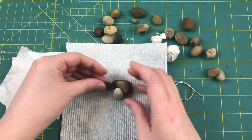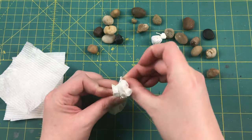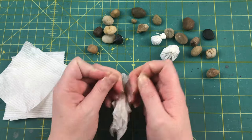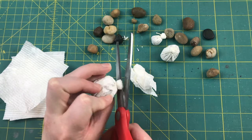Credit where credit is due — I got the idea for these canvas sacks from Mel, the Terrain Tutor. One of his Let's Make videos from a few years back was on pallets, bags, and boxes, and the way he made his little bin bags is almost identical to what I'm doing here with paper towel. I'll throw a link to his original video down in the description below.